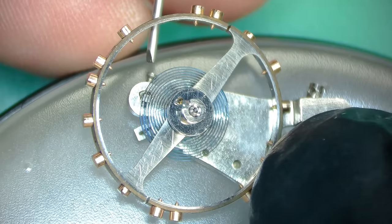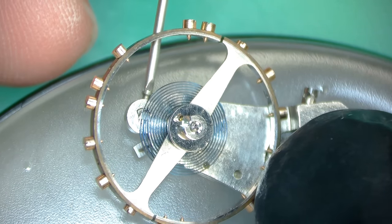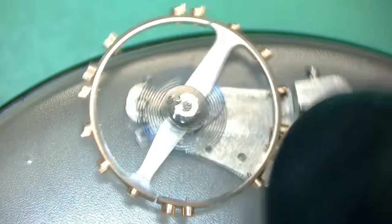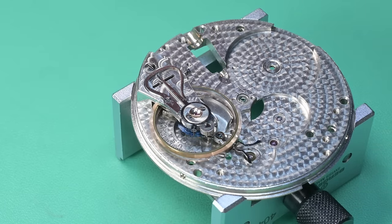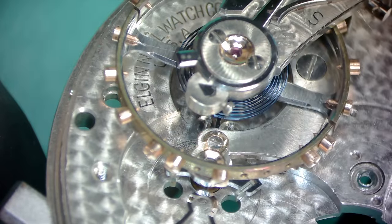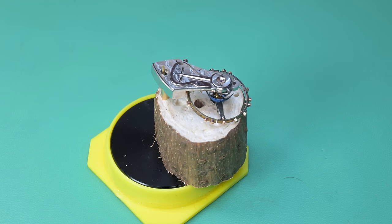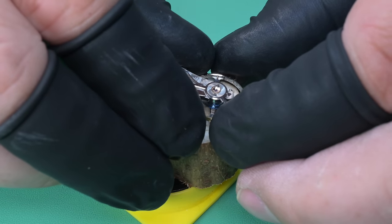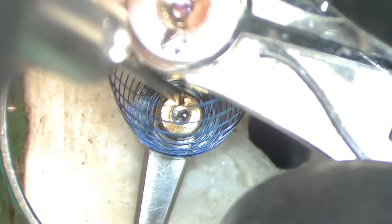Very carefully tightening down the hairspring stud screw. Generally I'll take a look at the position of that stud before I start — I get the top of the stud aligned with the top of the bridge as a starting point, then adjust from there if necessary. Now we're looking at what our beat error is going to be. You can see the shaft for the pallet fork in between those two banking pins — ideally you want that to be dead center. I'm trying to minimize beat error before we get this watch running to avoid adjusting it a dozen times.